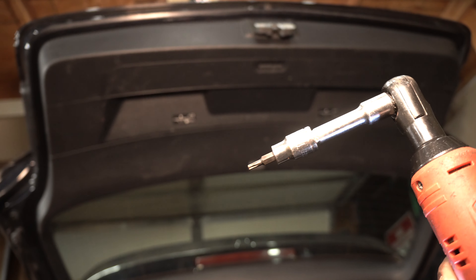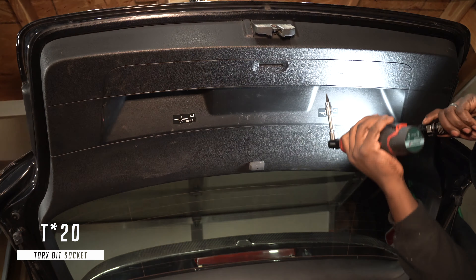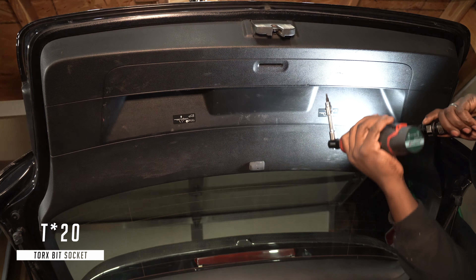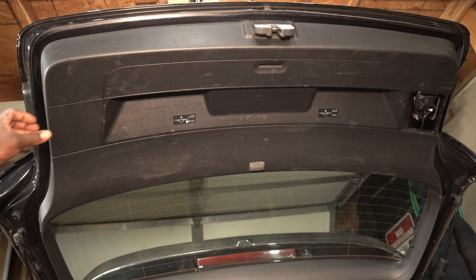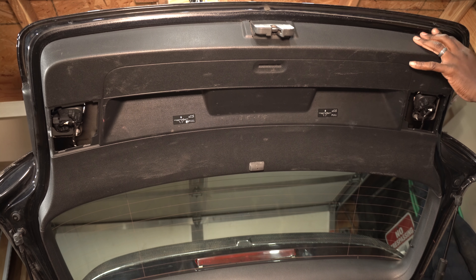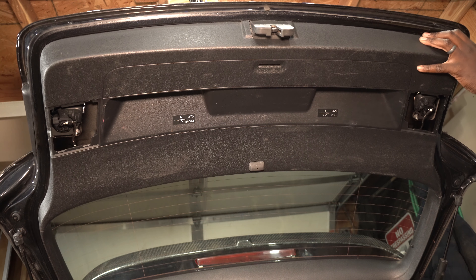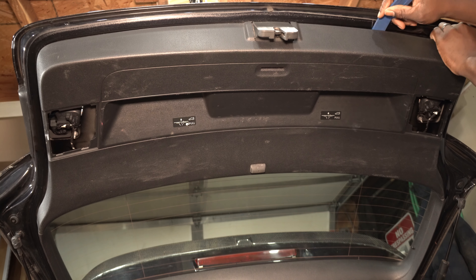To get to the wiper motor, I need to remove the hatch panel. I'm going to start by removing these two Torx screws. Now that the screws are out, I'm going to carefully pry and remove the clips.